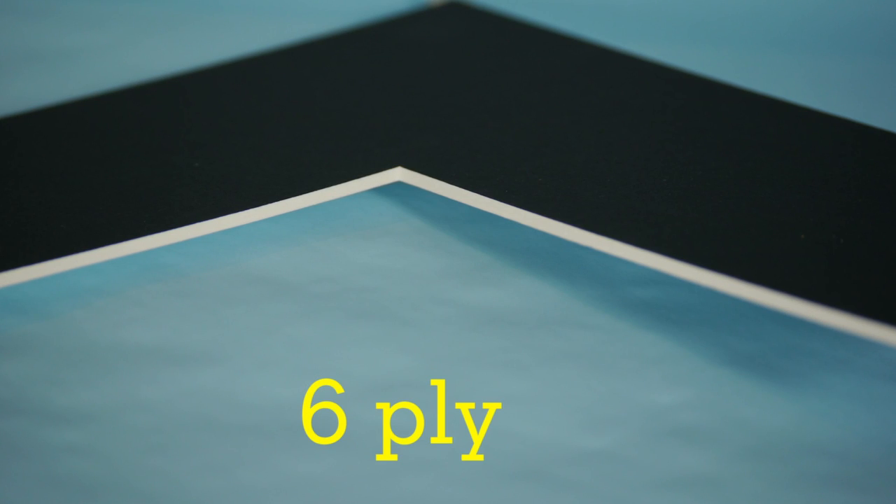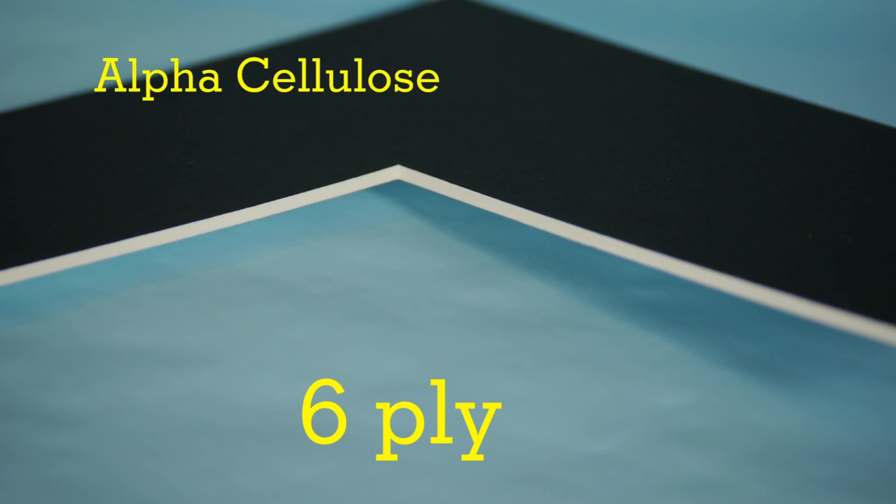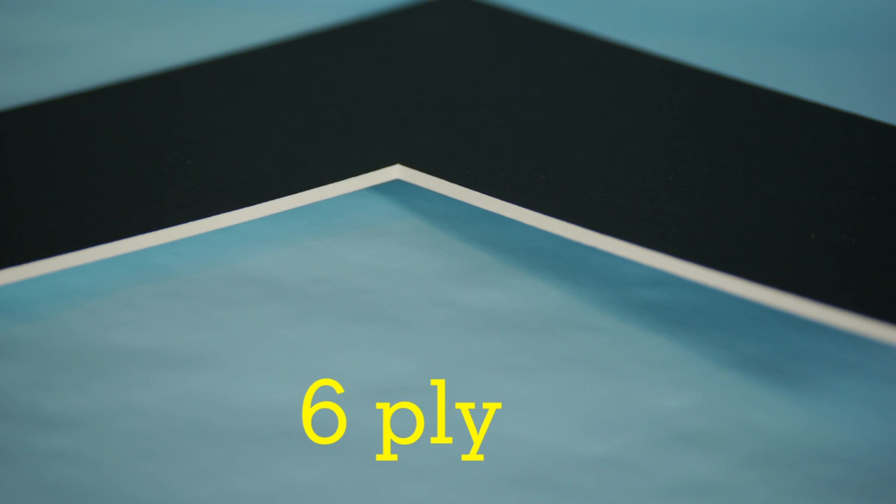We also carry six-ply conservation grade mat boards made with six layers of chemically treated alpha cellulose. The bright white core is infused with art care technology.